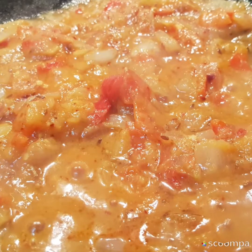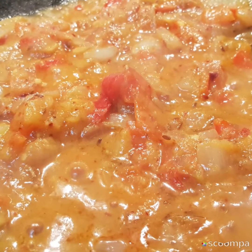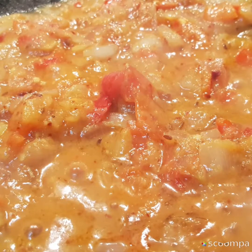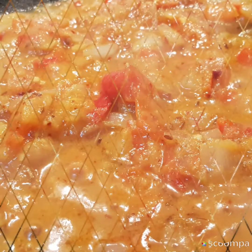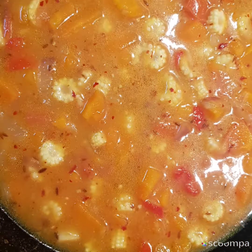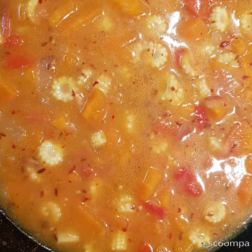Add a spoon of ghee, then add the jeera. Next add the cut sliced onion and sauté them. Then add the ginger garlic paste along with the green chilies.